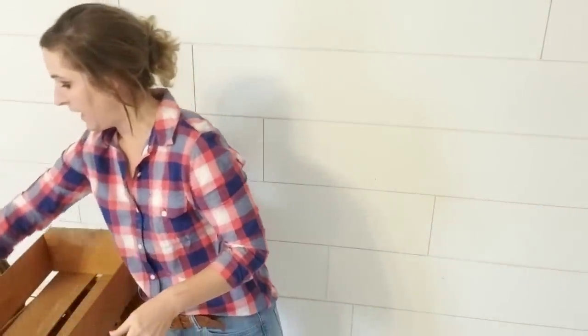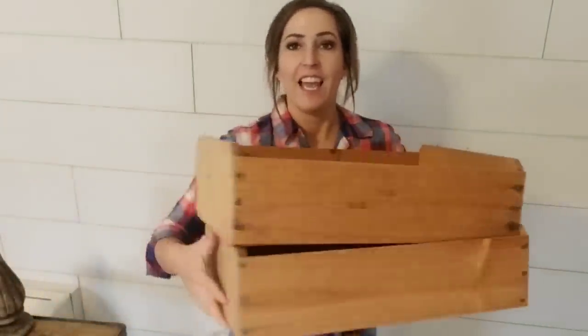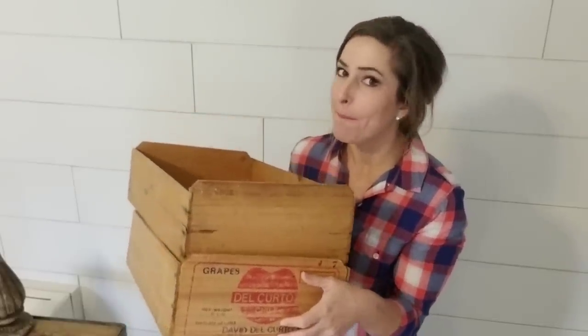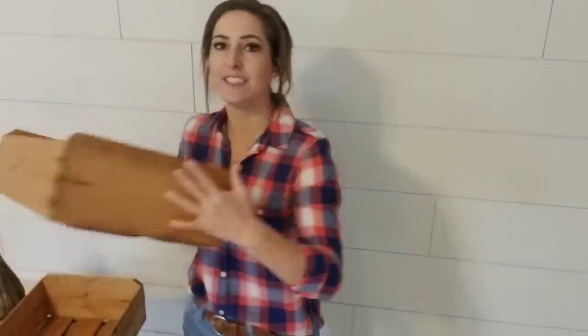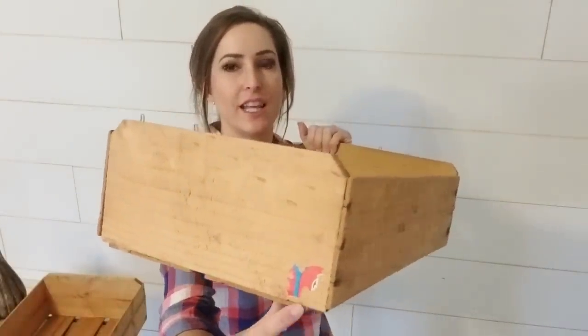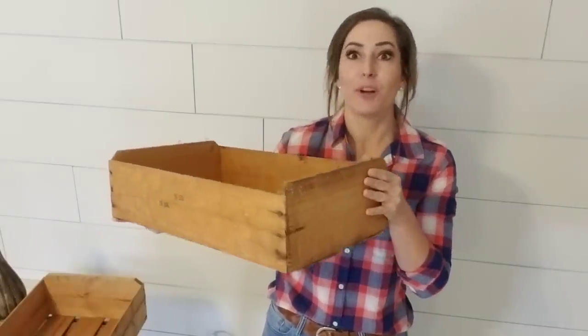And then I have these two crates. Just when I was gathering my items for this video, I came up with the most amazing idea for them — I wasn't going to mess with them too much, but now we are going to turn these little plain crates into something absolutely amazing. This one has a sticker on it that I need to get off. These are going to be so cute — I'm going to make them even cuter and style them up. Let's go ahead and get started.